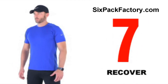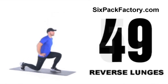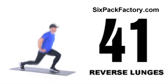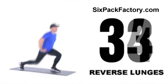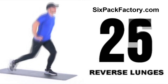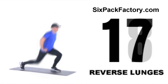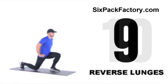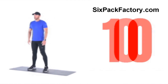Only two more weight training exercises to do. Next we're gonna move to reverse lunges, hitting the lower body again. A step back and down — as you go down, don't fall forward with your upper body. If it's too easy, you can use some dumbbells. One more weight training exercise after this before we go into the high intensity interval training cardio section. And relax — 10 second break.